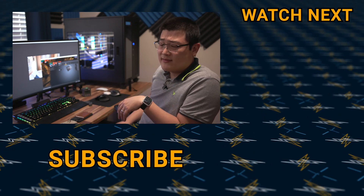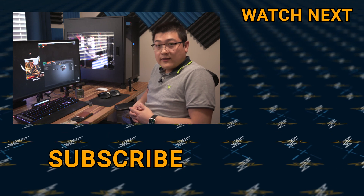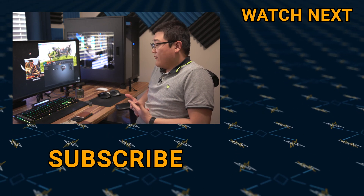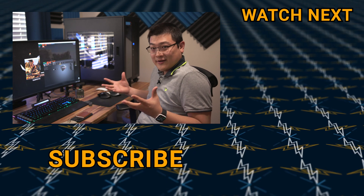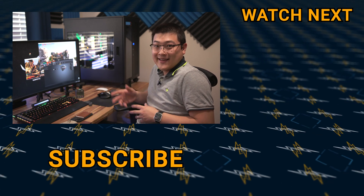That's all for this one. If you liked the video, make sure you hit that like button, and if you want to see more, consider subscribing. My name is Stan — I'll see you guys in the next one.